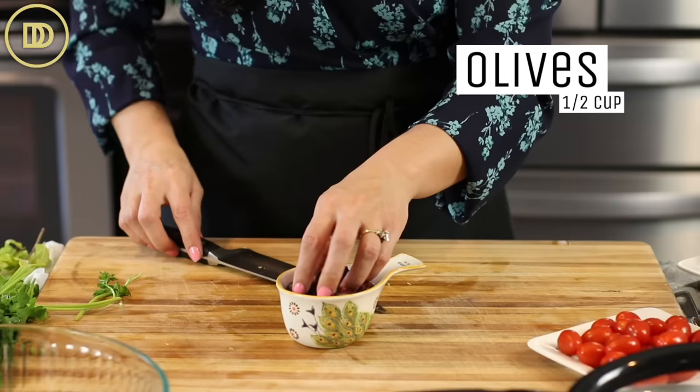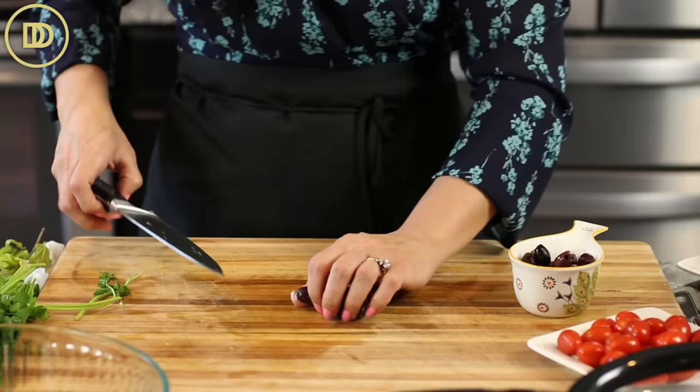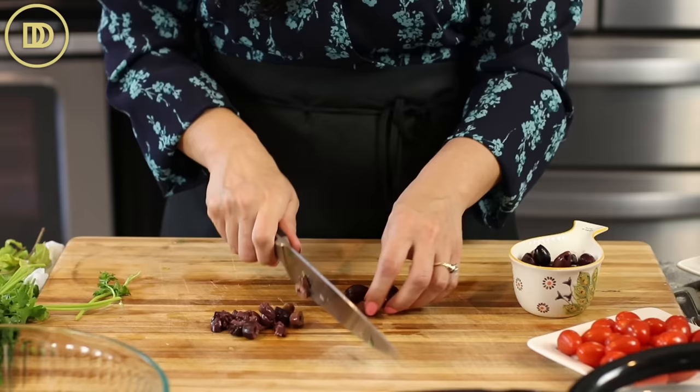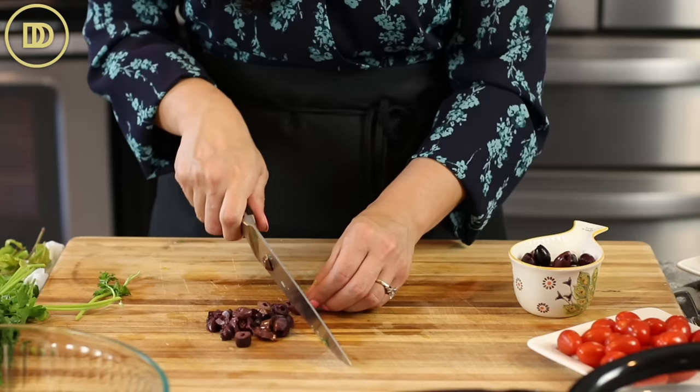Then I have kalamata olives. The good thing is, in the supermarkets now, you can find these already pitted, so if they're easy to find, go ahead and pick up a jar of those. You can use your favorite olives in this — if you don't like kalamata olives or if you have a combination of other olives, just chop them up and put them in the salad. This is about a half a cup of olives, but it's all about preference. If your family doesn't like olives, leave them out.